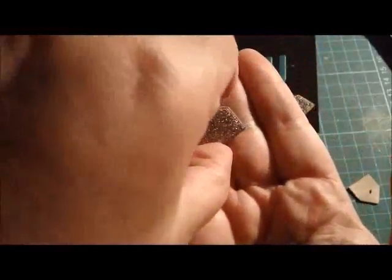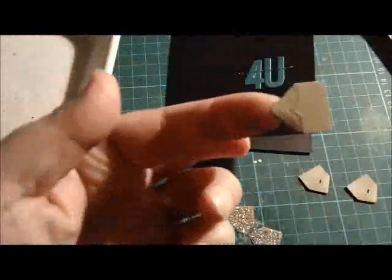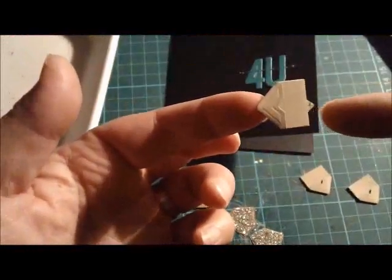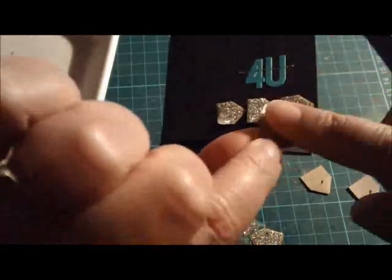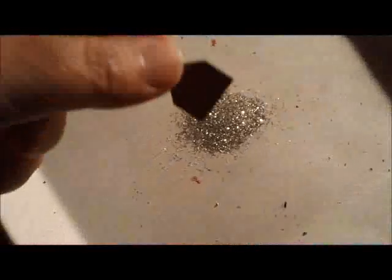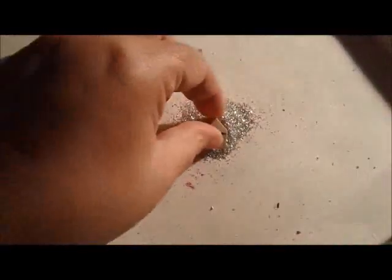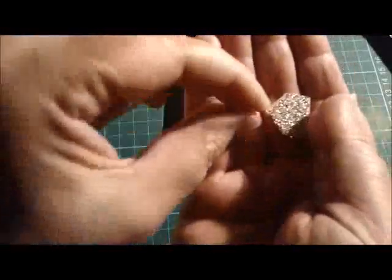I wanted to show you this because it's just quick and very simple. I've used some photo corners — I use the craft ones. One side is where you insert your photo for the photo corner; the other side is gluey. You stick the gluey side into the glitter and — one, two, three — hey presto, it's a glittery arrow!